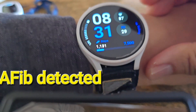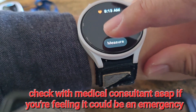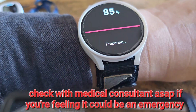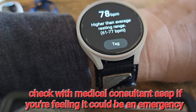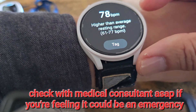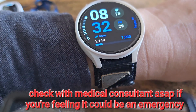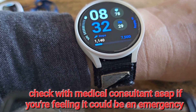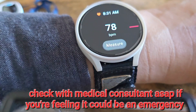Every 10 minutes it'll check my heart rate. You can set it to every second or every minute. You can see how fast it's checking right now — it's going pretty fast. My heart rate is never 78; my average resting heart rate is in the 50s, sometimes low 60s.